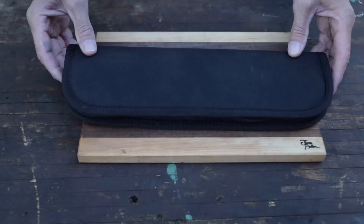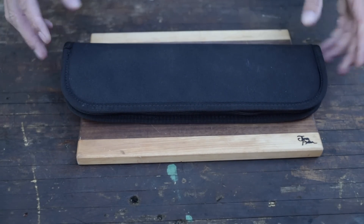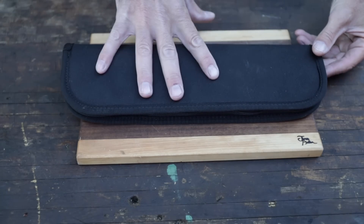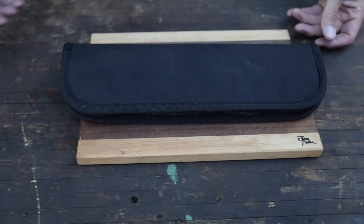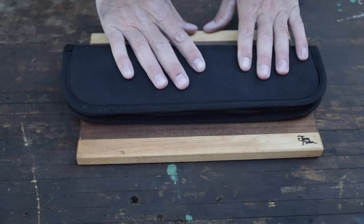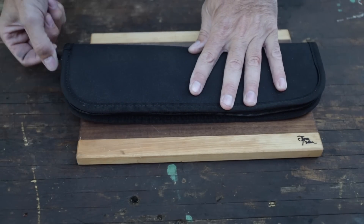Are you guys sure you're ready for this? This has been here a couple weeks — he sent it and I know he's been super anxious for me to open it and share it with you guys. It's been sitting with a bunch of boxes, then we were traveling and out of town, and I just couldn't get to it until just recently. I finally opened it up, and wow, it's amazing.